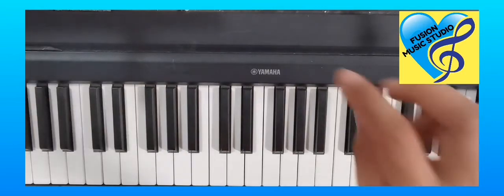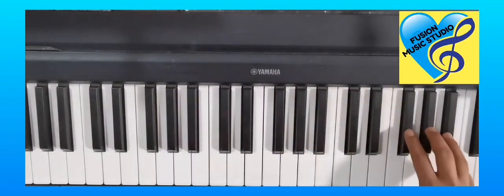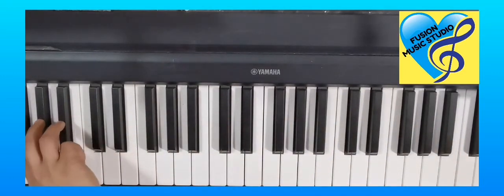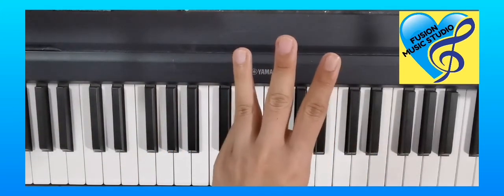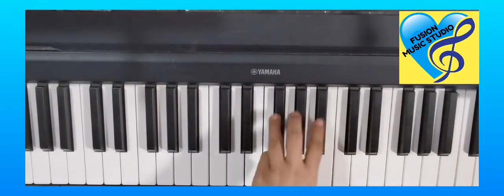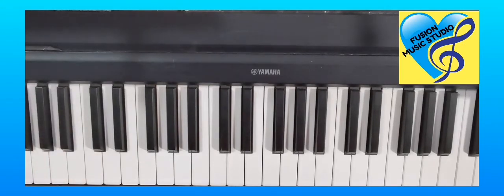Next, we're going to play three black keys. Show me your three fingers like this on your right hand and play the three black keys. Now show me your left hand — three fingers like this: three, three, three. Can you count how many sets of three black keys you can find on your keyboard or piano? Thank you.